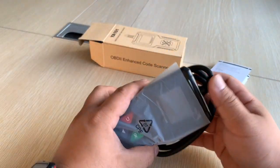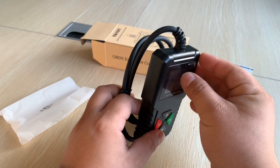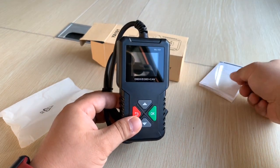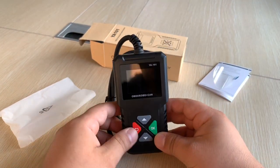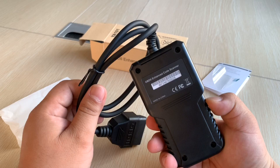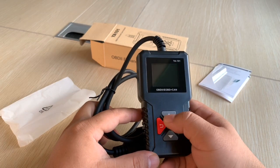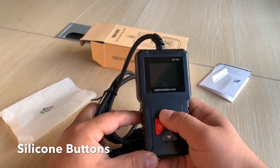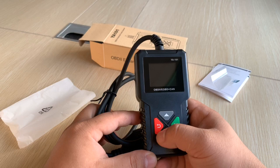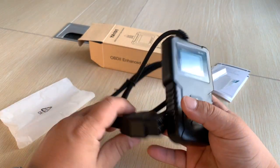This is a plastic box and this is the main unit. There is a plastic cover to protect the screen, so you can just remove it. The buttons are up, down, back, OK, and volume. The keys have a very good feeling when pressing — they are rubber buttons. And this is the OBD2 cable with a full 16 pins inside.